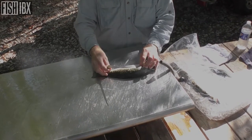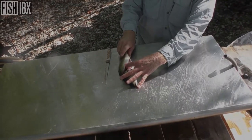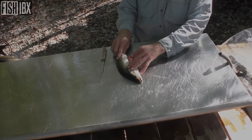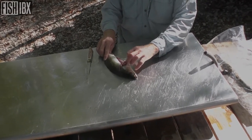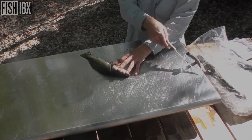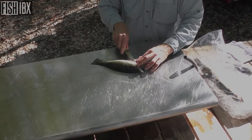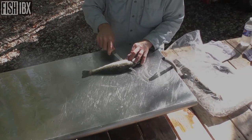Before I do that, here's what I find an important step: reach in and pull that sack out of that fish. If that stuff gets on your knife, it will almost dull your knife for filleting. So that sack is removed, and now I'm just gonna cut right down its backbone.